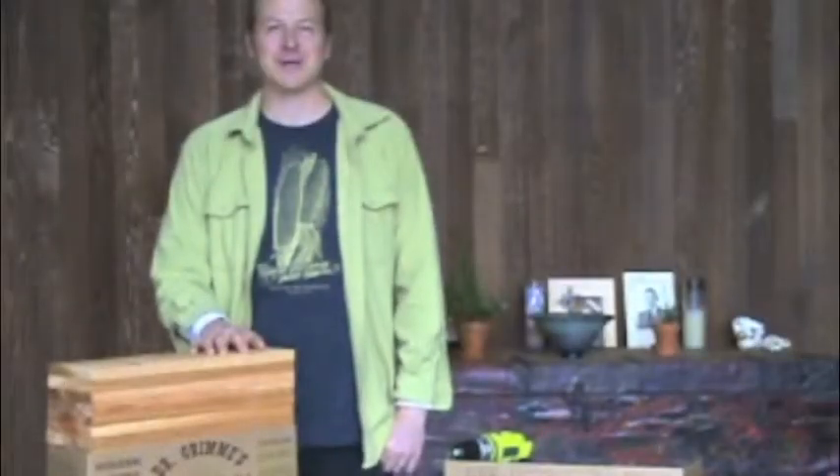Hi, I'm John from Dr. Grimmings Better Ways. This video is going to show you how to assemble your tater tower for an individual add-on level.